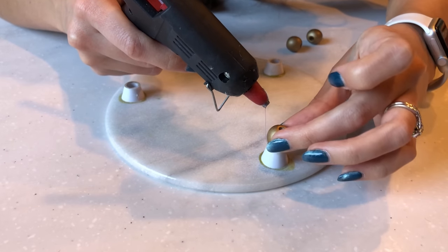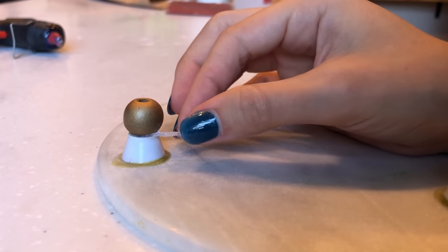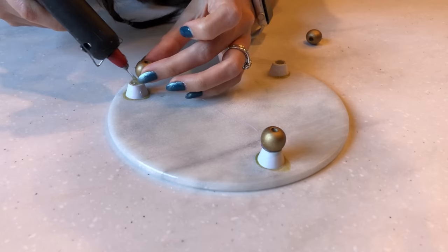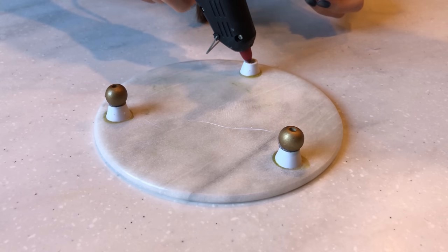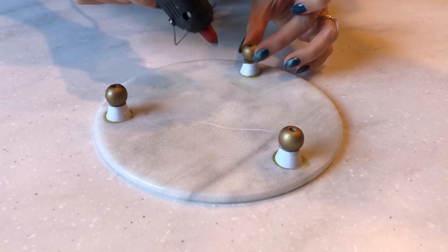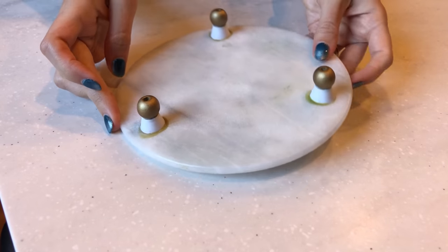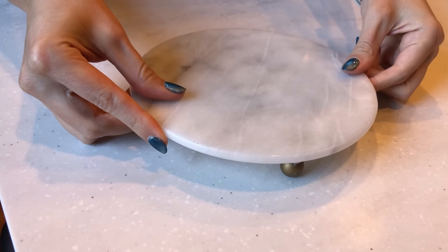Some glue did come out the side but I was able to peel it off quite easily. Overall I'm so happy with this flip — it really elevates the piece to look expensive and quite high-end. While the yellow glue is still there underneath you really can't see it unless you turn it over. Here is the final result.